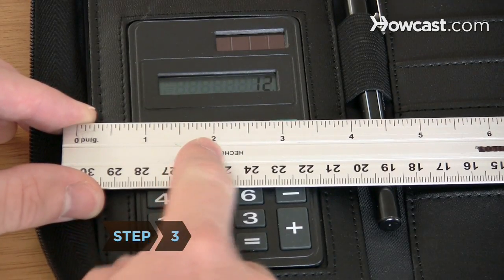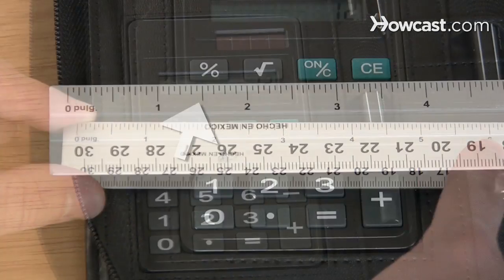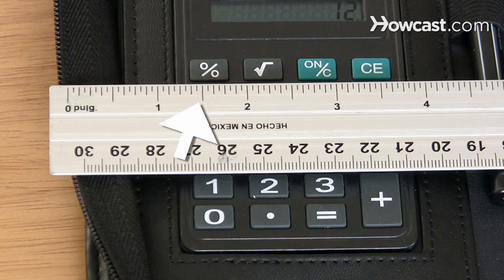Step 3. Recognize the different line lengths on the English side of the ruler. The inch line is the longest line with the number next to it. The shorter lines represent fractions of an inch.